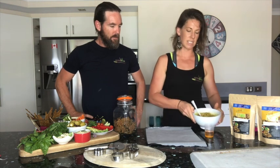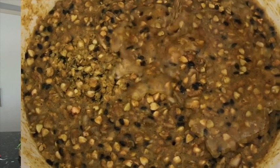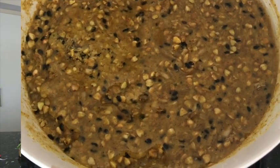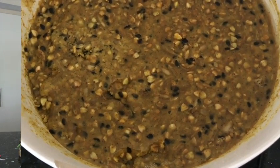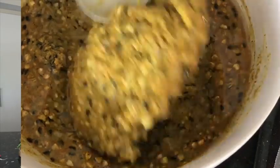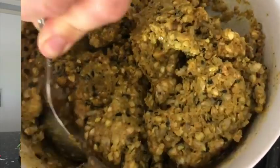Then we add 50 mils of oil. I'm using macadamia nut oil — we like macadamia nut, but you can use olive oil, coconut oil, or probably sesame oil, whatever oil you like. Those are the three we've tried. Tip that in here and just mix it all through with a spoon first.